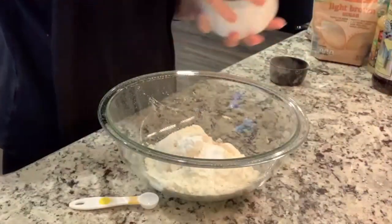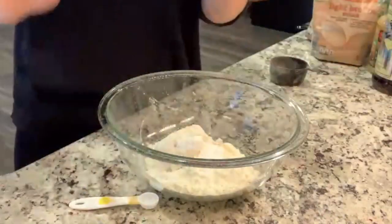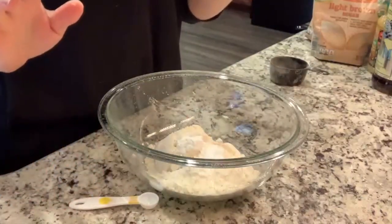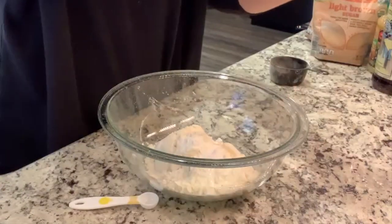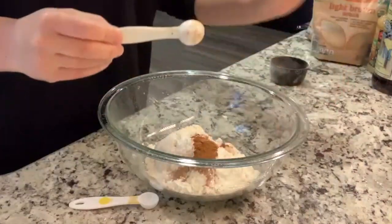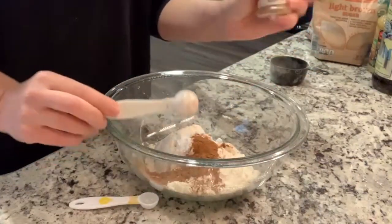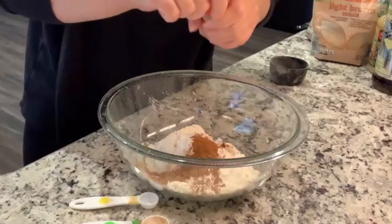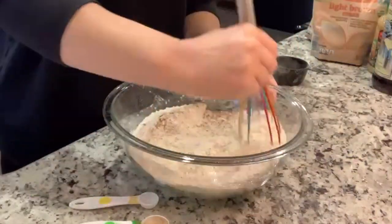I had some pumpkin left over - you know when you open a can and make a recipe you've got some leftover because it never uses the whole thing. This recipe calls for two cups of pumpkin but I only need one cup since I'm halving it. I'm also getting low on pumpkin pie spice - I'm going to go ahead and add that to the grocery list.